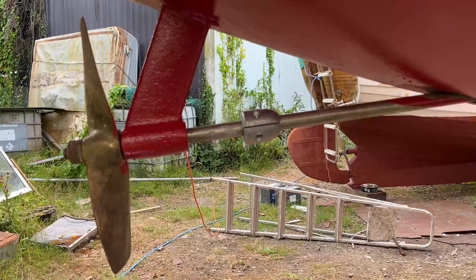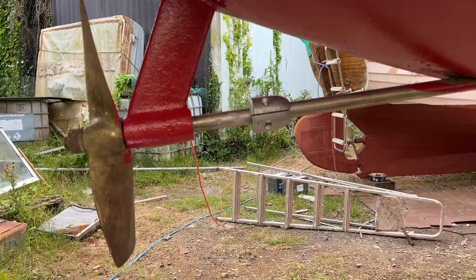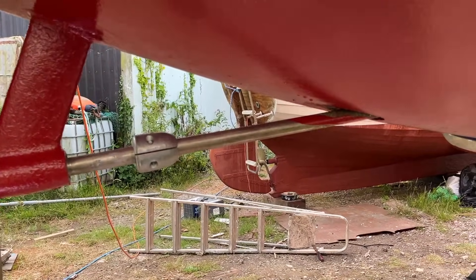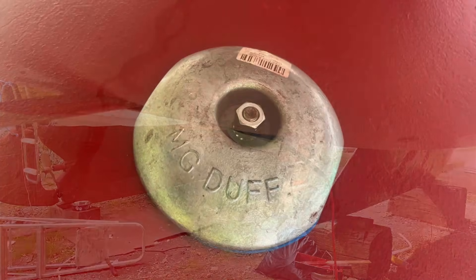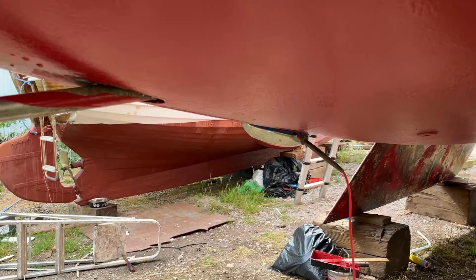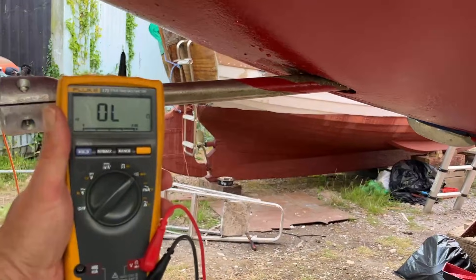So here we have a two-blade manganese bronze prop, probably by Radice — can't be too sure, there's no markings on it. Anyway, the prop shaft sends it to a prop shaft which then leads forward and enters the hull there. Just down here you can see the hull anode — a nice freshly applied MG Dorf zinc anode — and what's interesting is we want to check the resistance between that and the prop shaft, and I do that using my trusty Fluke multimeter.